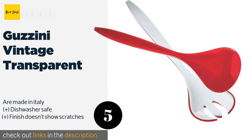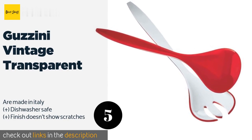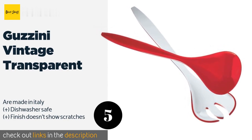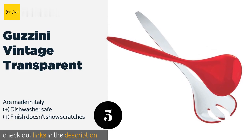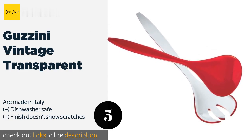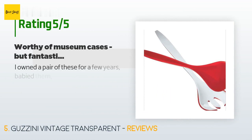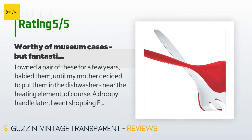Number five is the Gazini Vintage Transparent. The Gazini Vintage Transparent boasts 1950s retro charm with a modern twist that adds style to a dinner table. The eye-catching red and white color combination is attractive, and they are easy to handle for kids and adults alike. Available on Amazon for $30, rated 4.3 stars from 65 customer reviews.